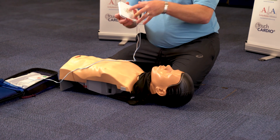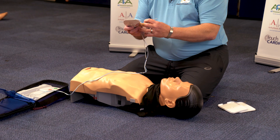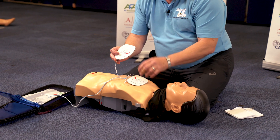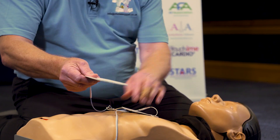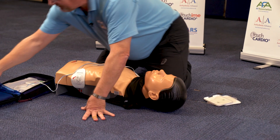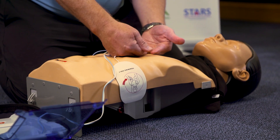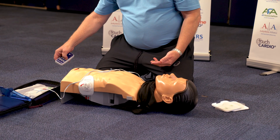He's opening the pads. Open the packet and apply pads onto the patient's bare skin. The pads have got pictures on them — it tells you where they go. This one is bottom left, this one is top right. Apply pads as shown. The heart is in a direct line between the two pads.